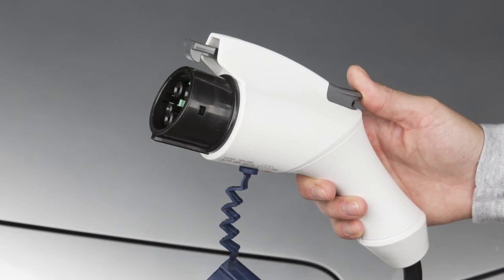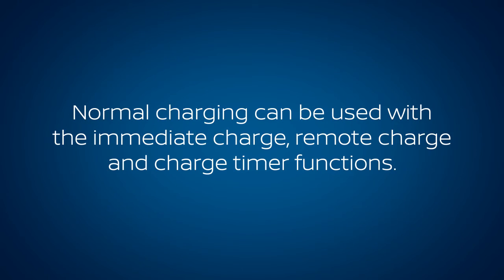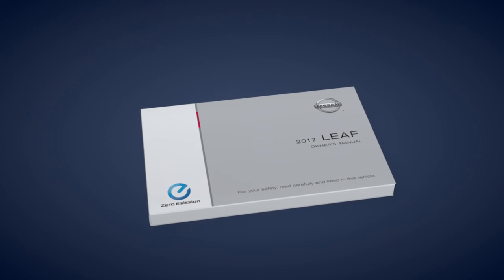Make sure to properly store the charge connector when not in use. Normal charging can be used with the immediate charge, remote charge, and charge timer functions. Please see your owner's manual for important safety information, system limitations, and additional operating information.